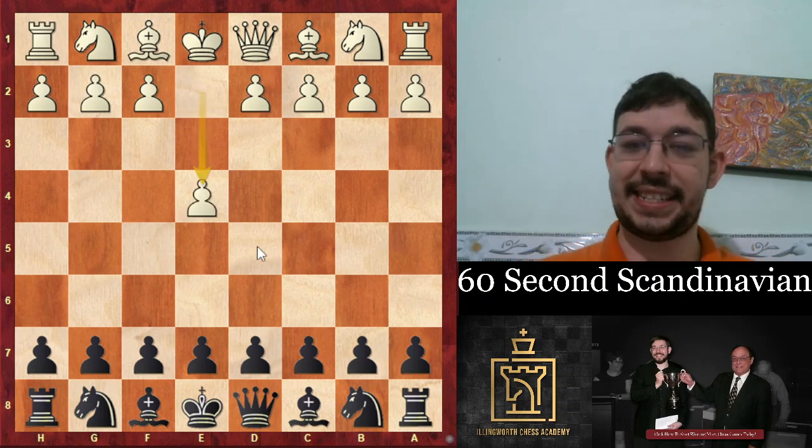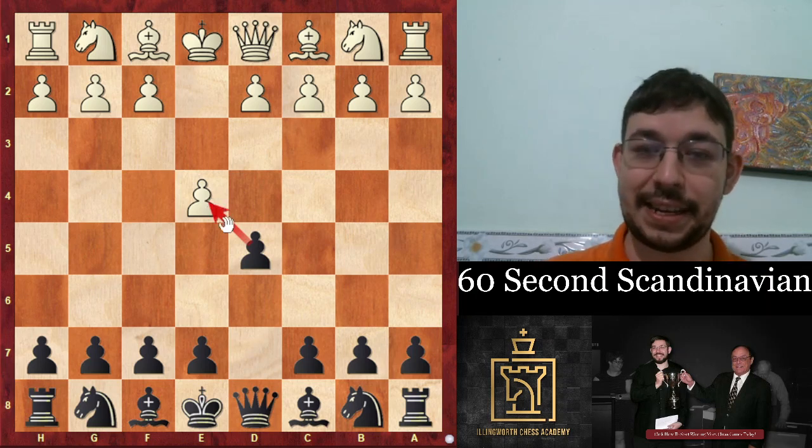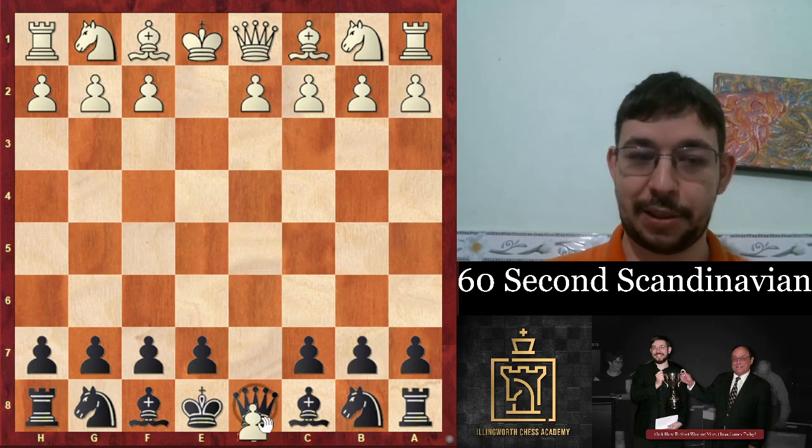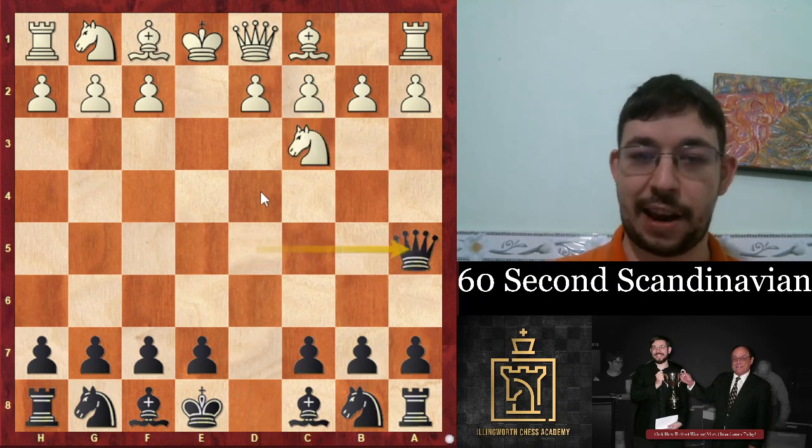Let's learn the Scandinavian in 60 seconds. In the Scandinavian, we go d5, take on e4 if they let us, but they usually take. We take with the queen, and if they hit our queen, we tuck that queen away on a5 out of the range of the enemy pieces.